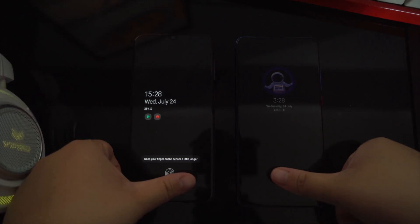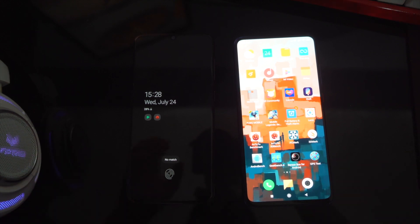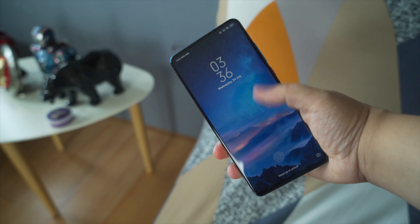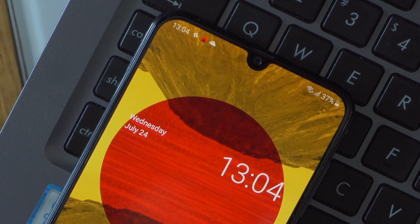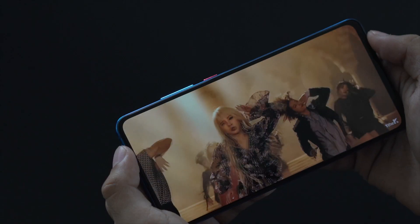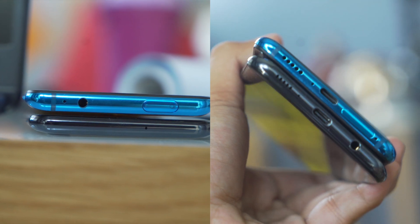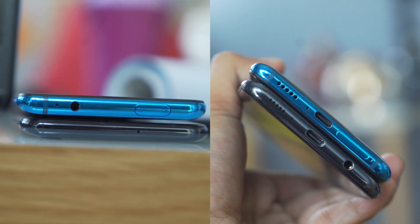Both phones sport an in-display fingerprint scanner. We've had issues with the A50's scanner before because we found it too slow, but with the new update it has improved. The Mi 9T is still a lot faster in both fingerprint scanning and face unlocking, and we found the A50's front camera struggling a lot under low-light conditions. When it comes to audio quality, don't expect a lot from their mono bottom-firing speakers, but do expect louder volume from the Mi 9T. Thankfully, they're both equipped with a 3.5mm headphone jack so you can amp up your audio experience on the go.